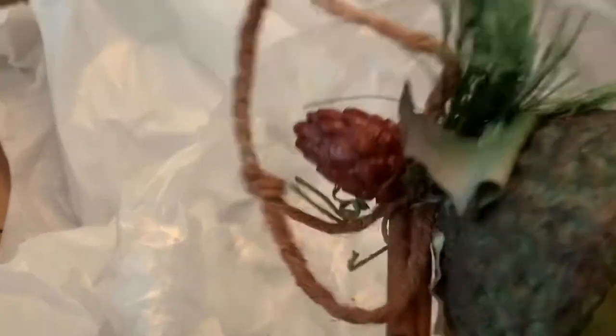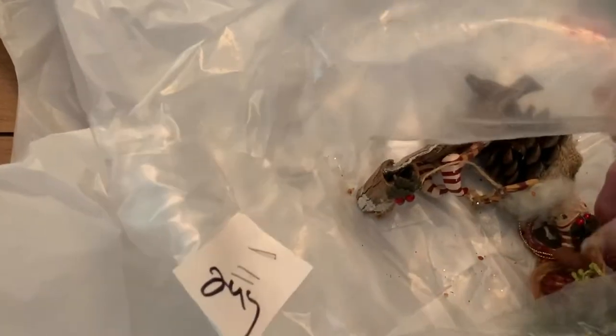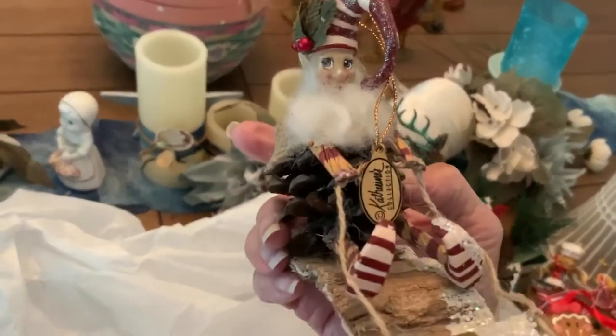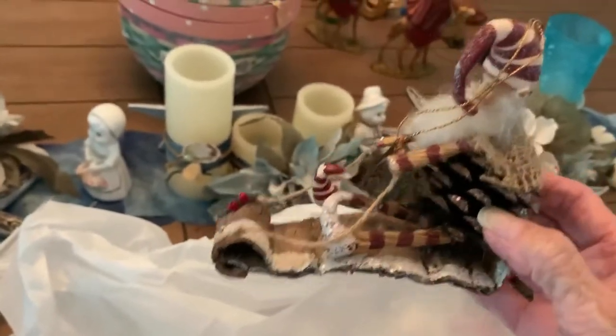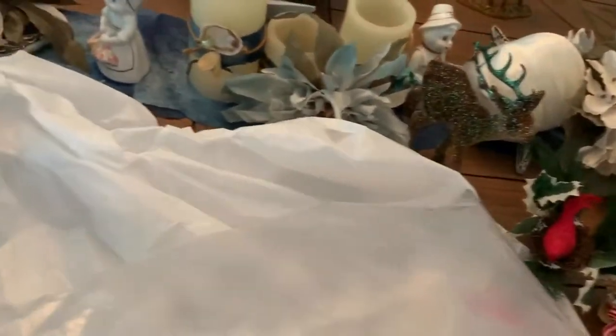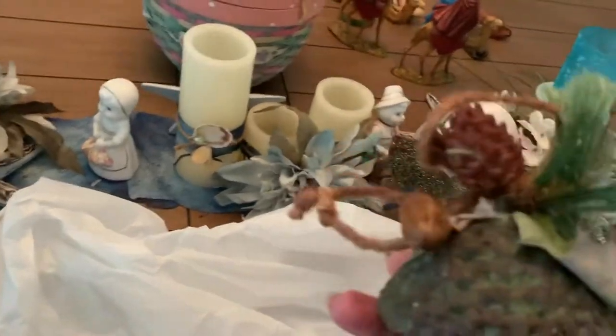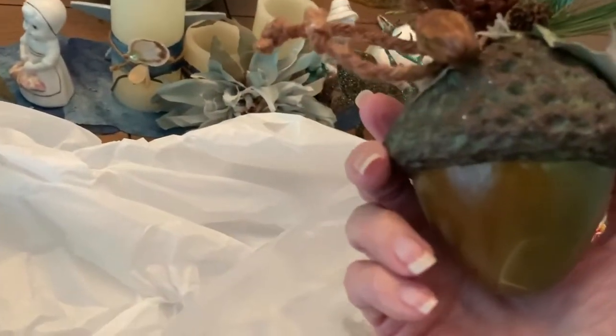Another birdseed thing — if anybody's interested in the birdseed things, let me know. Here's another acorn — that's pretty, but I'm gonna put that over with the lot I'm getting rid of. Oh, how cute is this guy — I love him! He's rustic and adorable. And here's another acorn thing. I only really need one of those acorns, so I'm gonna put both acorns in the lot that's gonna go.